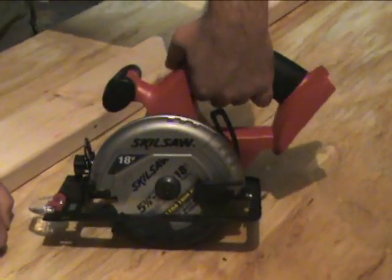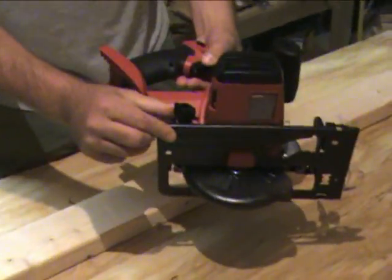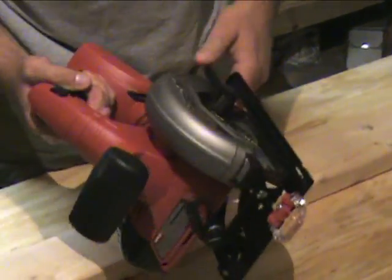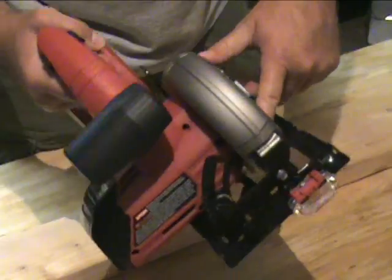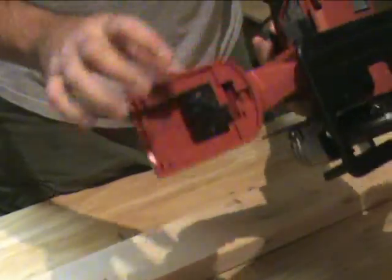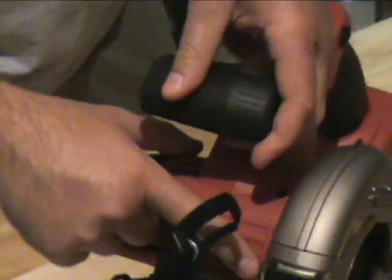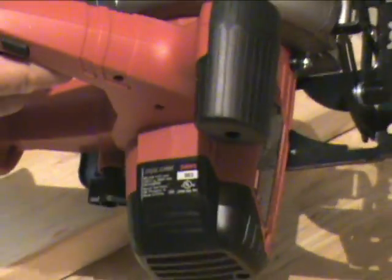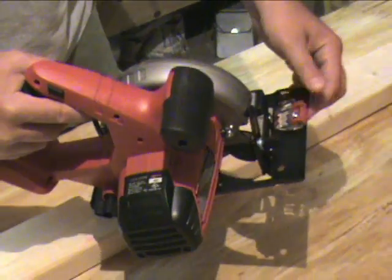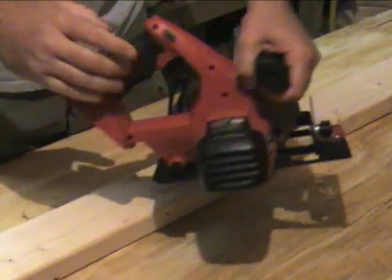A couple things to note — it does basically everything most of the other ones do. You have the bevel adjustment right here for beveled cuts, and the depth adjustment right here. Changing the blade — this is a five and three-eighths inch blade — is very easy to do. It comes with the hex tool right there. There's your locking mechanism right there. You do a line cut so you can gauge your line on there — very easy to do. It flips back and forth, as you can see.